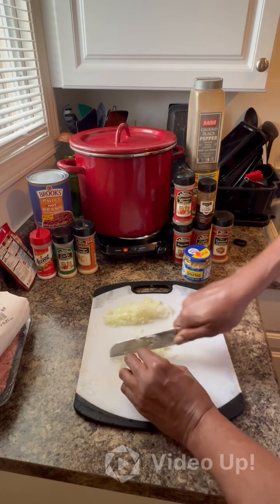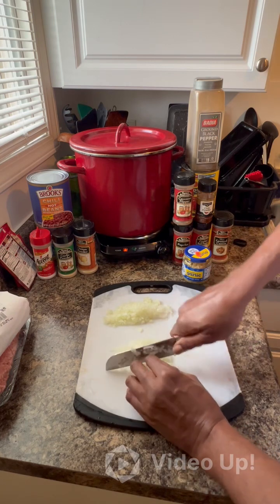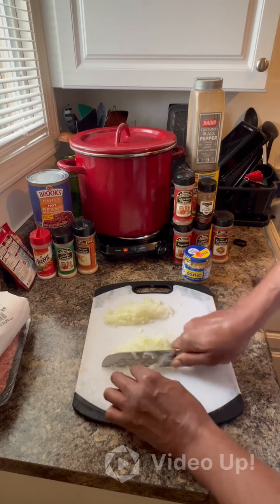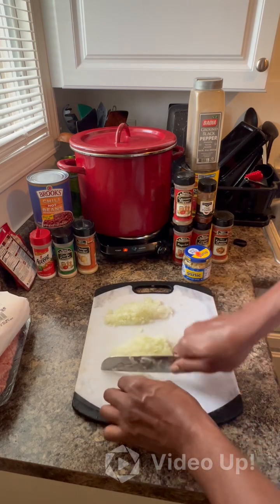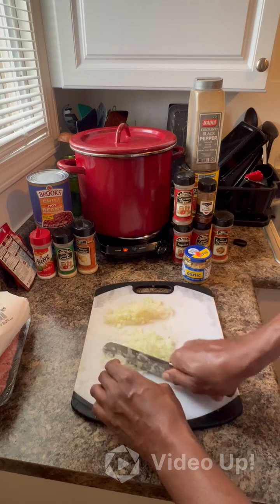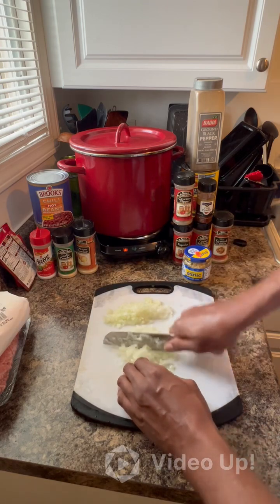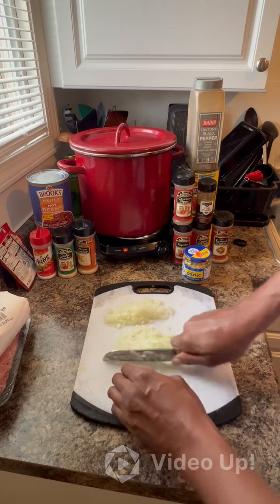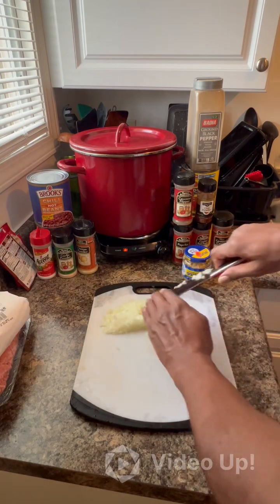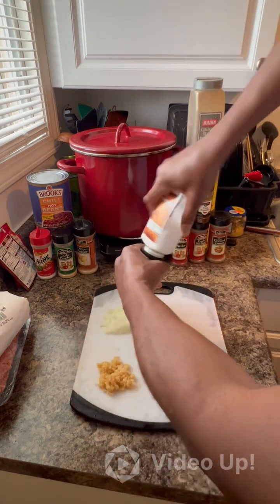One whole onion, about four cloves of garlic, and of course I'm going to salt and pepper. I'll put some salt and pepper on top of this, then we'll add it to the oil. When I add the garlic — that's how much garlic I'm using — with some salt and pepper on the veggies.